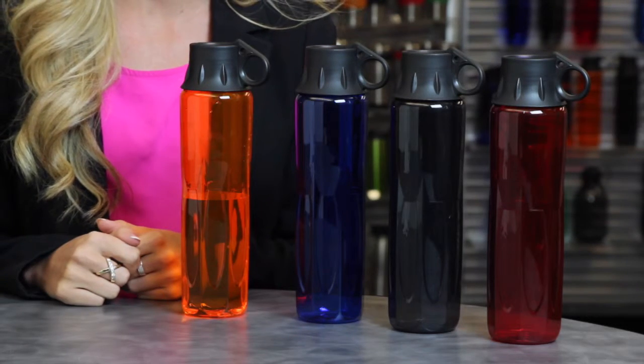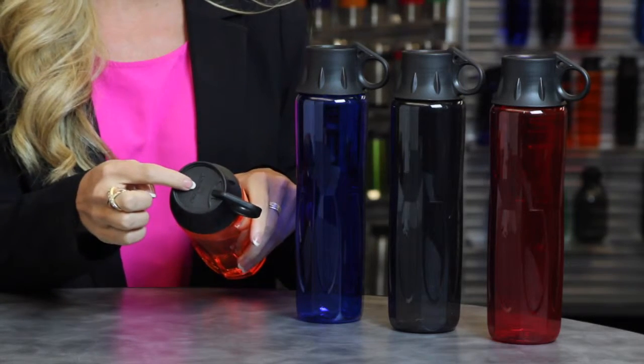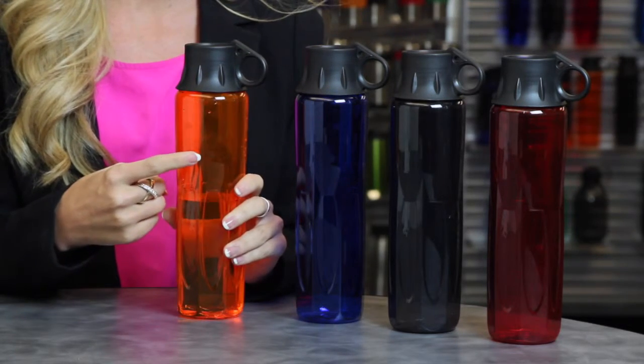Now you can choose between two decoration options for this bottle: either a full colored dome on the top of the lid, or up to three spot colors right on the body.